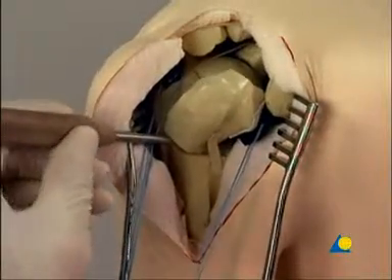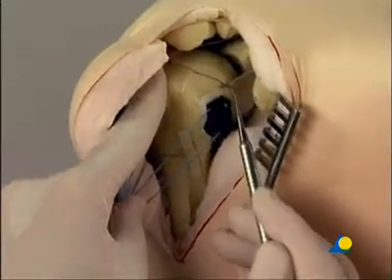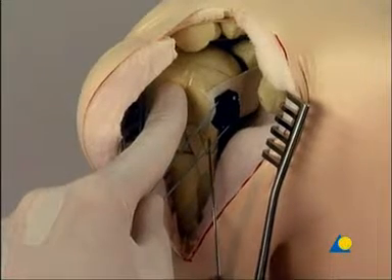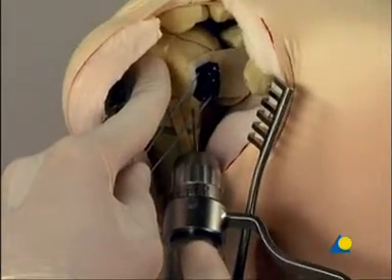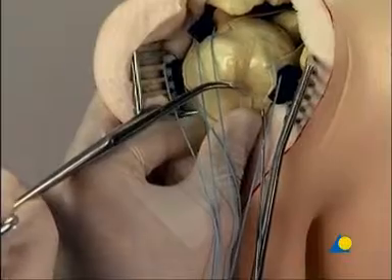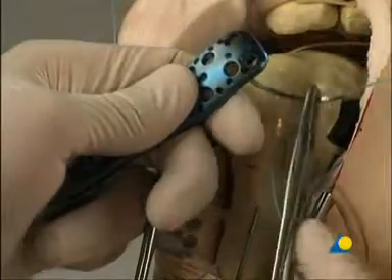A pull on the sutures attached to the muscle tendon, a periosteal elevator, and a sharp hook may help to achieve the required reduction. The reduction is held in position temporarily with K-wires. The K-wires are placed so that they do not block the later positioning of the plate. The large pointed reduction forceps can be a help at this stage. The sutures are passed through the suture holes of the plate.